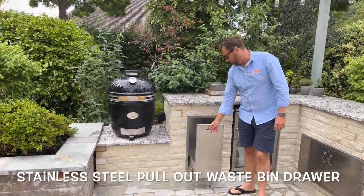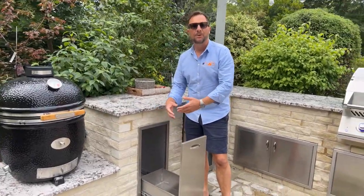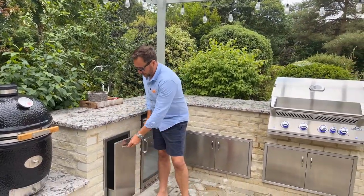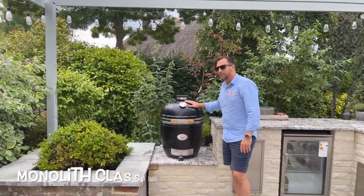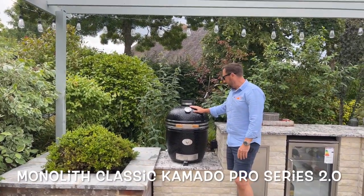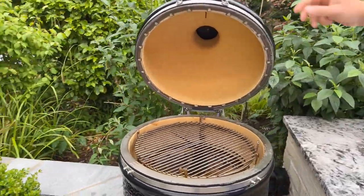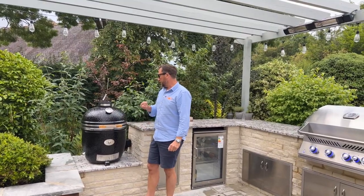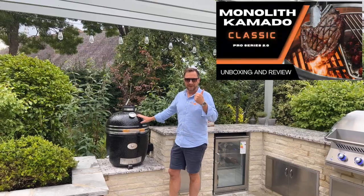Over here you have a stainless steel pull-out waste drawer. I always say to customers: go on Amazon, get the biggest bin you can find, put it in there — it's really handy to have a bin outside to chuck all your waste in. Coming along to the end here we have the Monolith Kamado Classic Pro Series 2.0 — an amazing piece. I'm a massive fan of these, I've got one at home and cook on it all the time. If you like cooking it's an absolute no-brainer. I have done a review and an unboxing if you want to see that — there'll be a link up there.